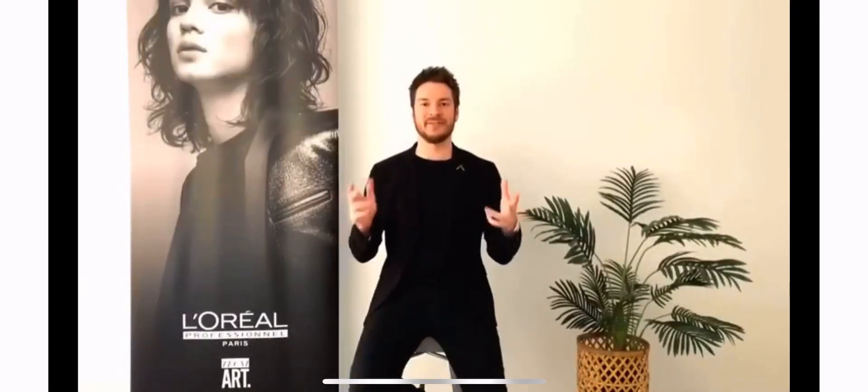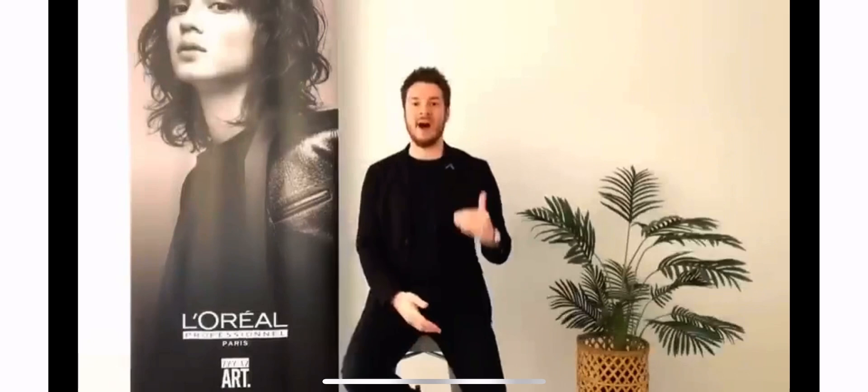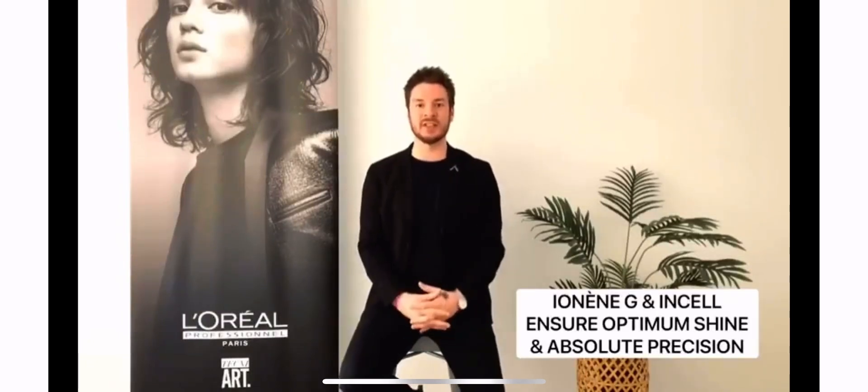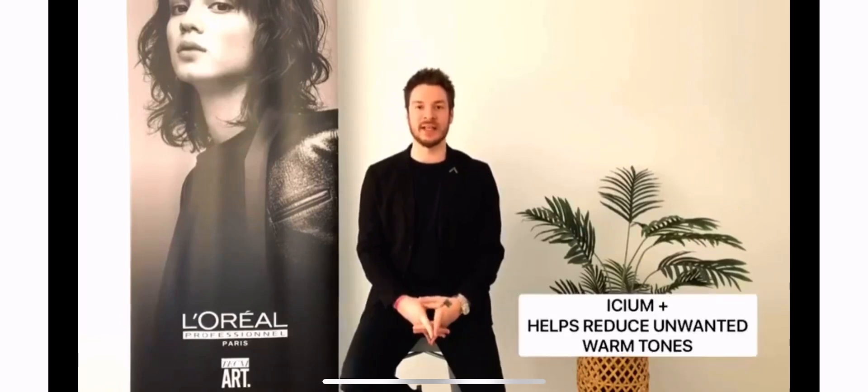Our Majirel High Lift contains three key technologies that ensure you get a strong optimal result every single time. Our IMG and Incel technologies ensure that you get a strong finish with optimum shine and absolute precision with every single application. Our ICM Plus technology contains our strong iridescent pigments to get rid of those unwanted warm tones.